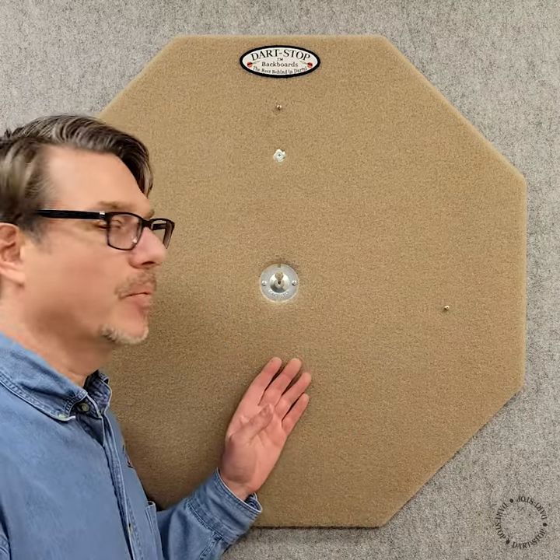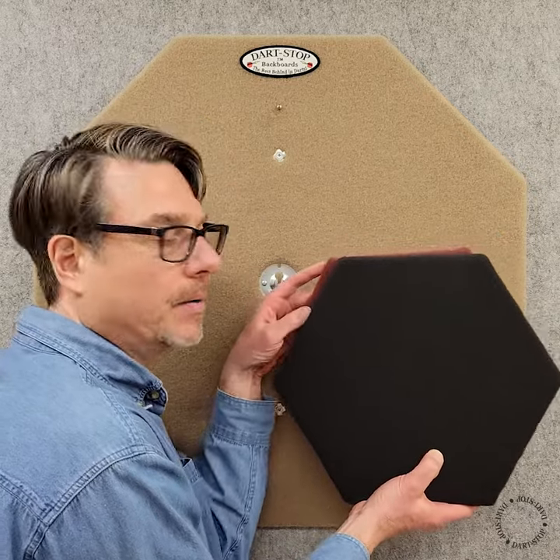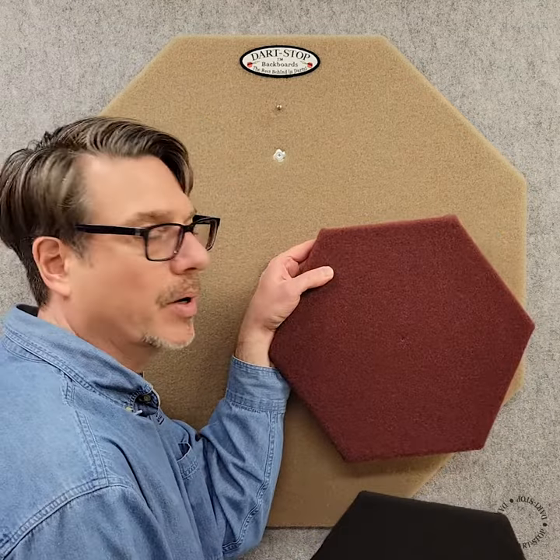Our backboards are available in three fabric colors. This is the tan fabric and here's the black and the burgundy.